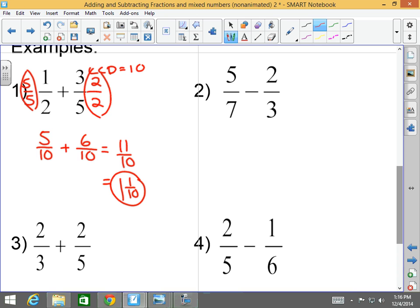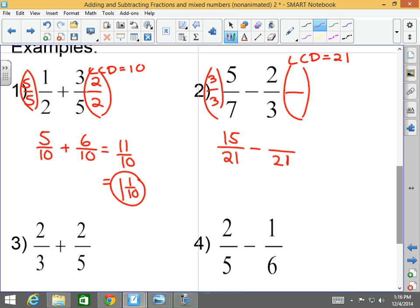Number two: five-sevenths minus two-thirds. What is the LCD? Twenty-one. I've got to convert five-sevenths into something over twenty-one minus two-thirds converted into something over twenty-one. What do I multiply to seven to get to twenty-one? Three — whatever I do to the denominator I do to the numerator, so that's fifteen twenty-firsts. What do I multiply to three to get to twenty-one? Seven — so whatever I multiply to the denominator I multiply to the numerator, giving fourteen twenty-firsts. Fifteen twenty-firsts minus fourteen twenty-firsts is one twenty-first. I cannot reduce it, so I am done.